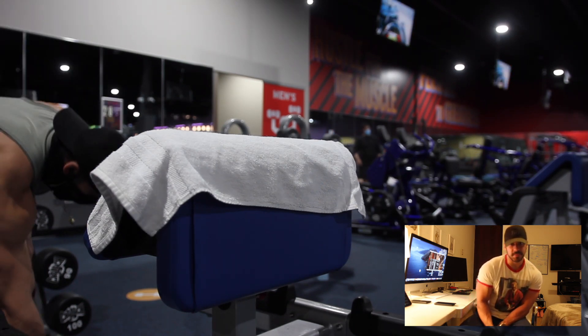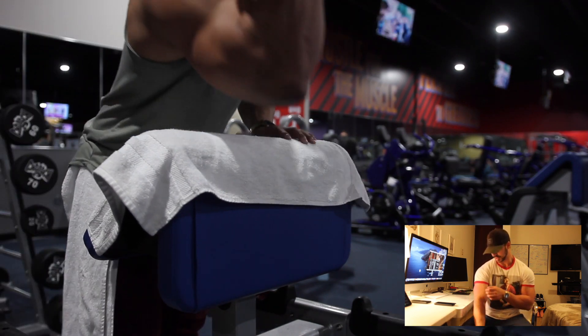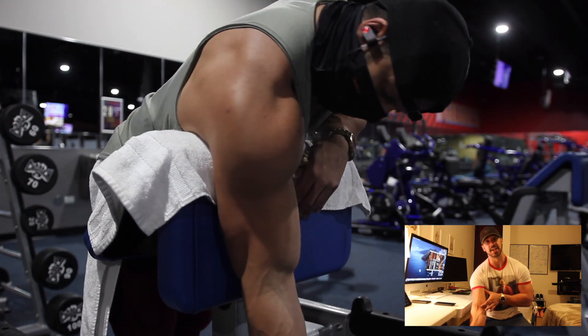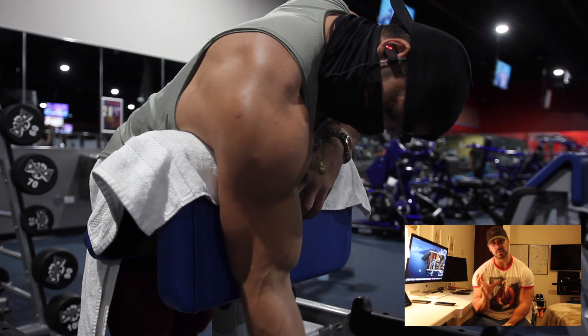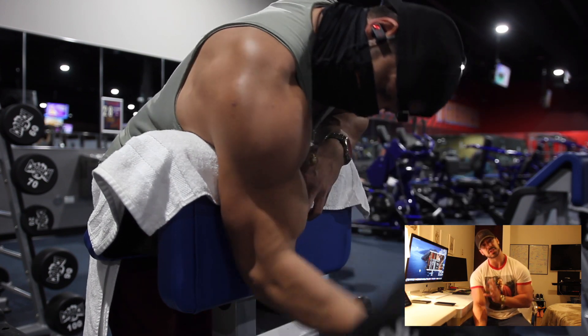Bicep workout for peak. The bicep, as the name implies, has two heads: the outer head and the inner head. When we're focusing on the peak, we're really focusing on the outer head of the bicep. So that's what this workout is going to be mainly about — we're going to be focusing on the peak.